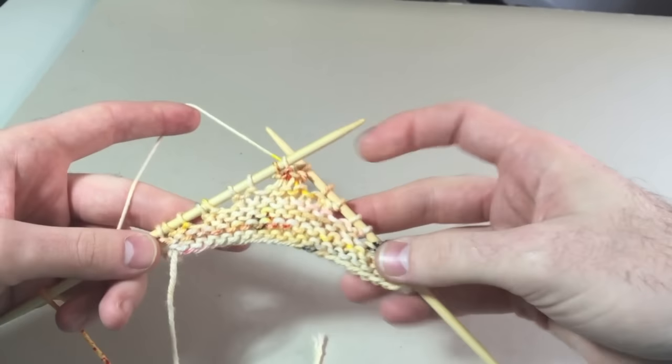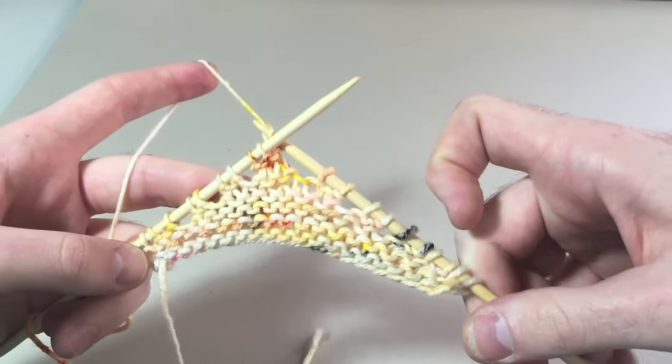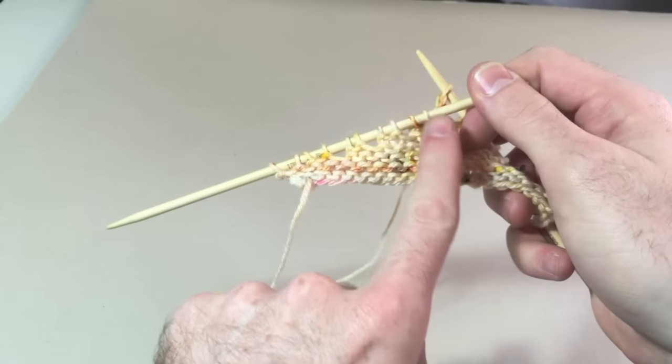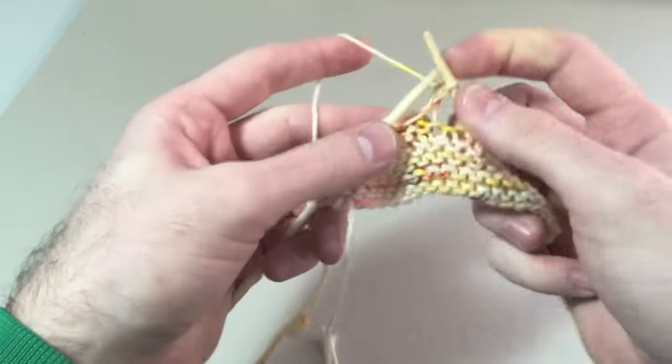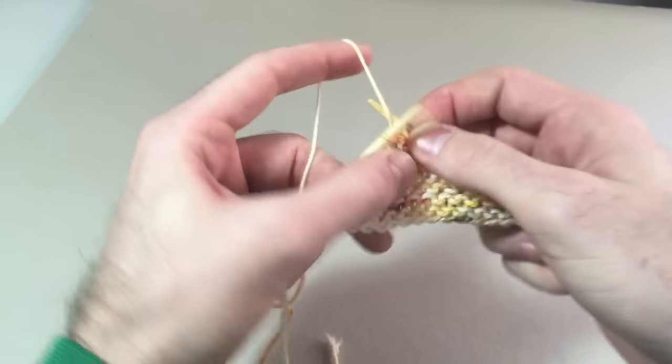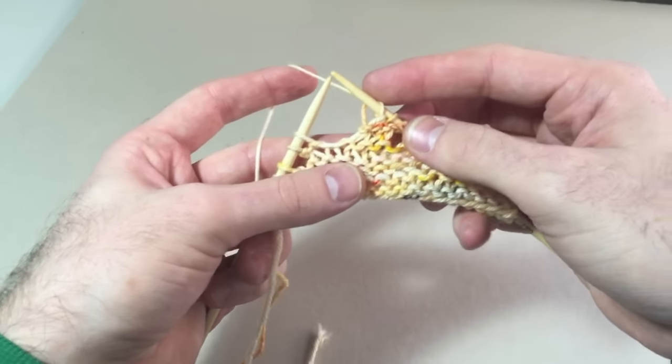Okay, so I'm done turning. I've been turning from both edges to raise the middle of my fabric. Now I'm going to close all my gaps. I'm going to knit to the end of my row while closing the gaps — that's often how my instructions state it: knit to the end while closing the gaps.